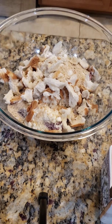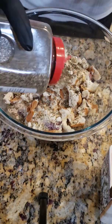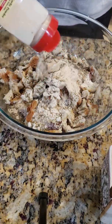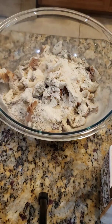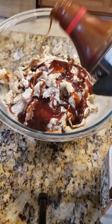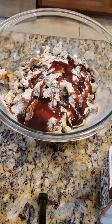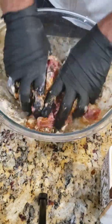Now I'm gonna add my basil — I wish I had fresh basil, unfortunately I don't — some garlic, and then I'm gonna throw some Uncle Kenny's barbecue sauce in here. I'm making a pork butt so I want to have some other type of meat in there with it. We're going to mix this up real good.